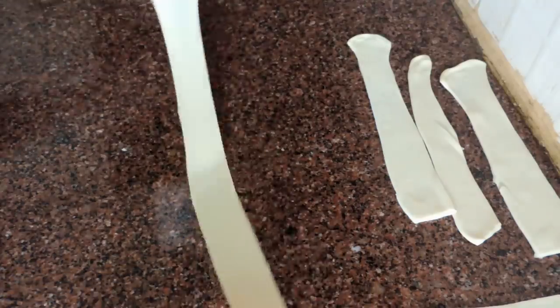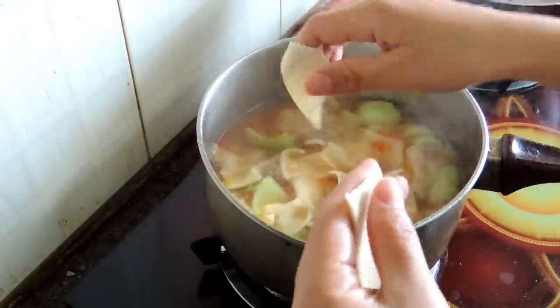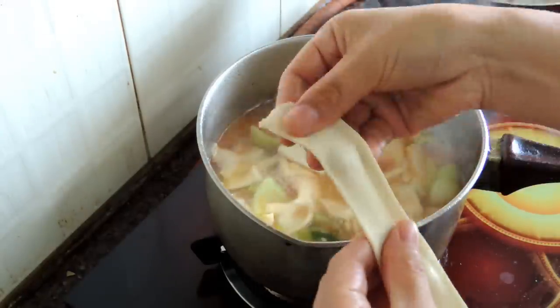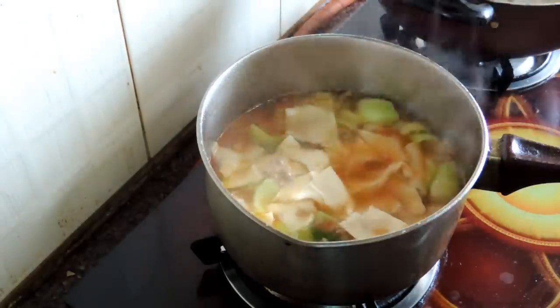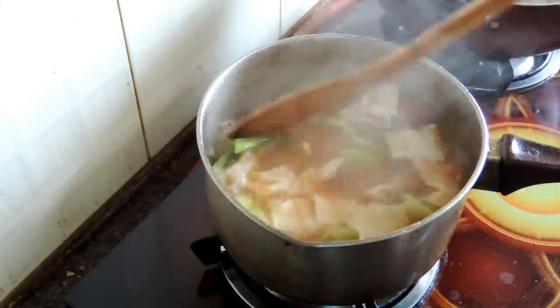Hey guys, welcome back to my channel. So today I'm going to show you how to make Tibetan thindu. So many people requested how to make Tibetan rich thindu, so today I'm going to show you both the rich and non-rich versions.